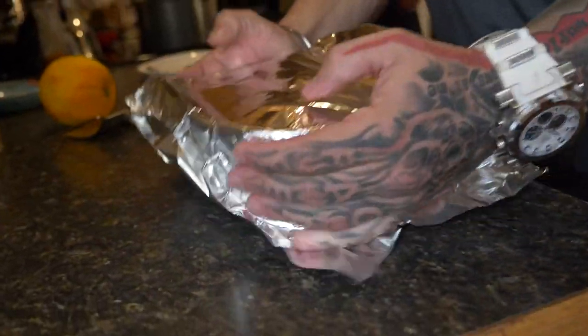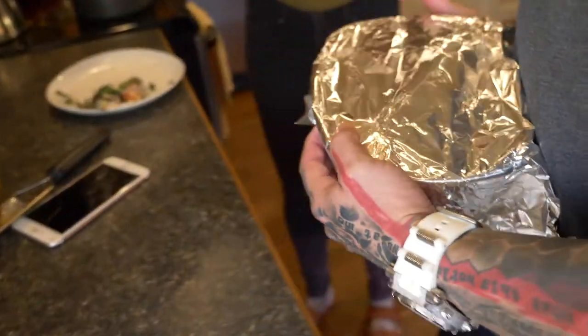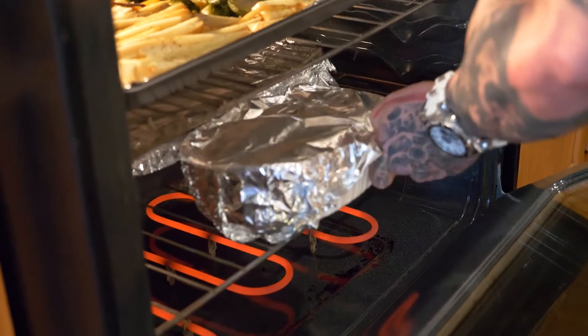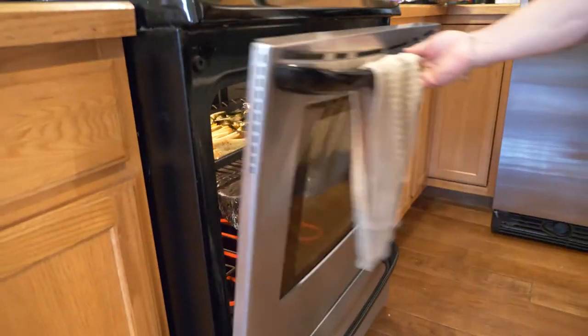Throw it in the oven for about 30 to 35 minutes, just keep checking it — if it's cooked, great; if not, keep cooking it. Happy Thanksgiving everyone! Remember, if you like this video, like, comment, and subscribe. Let's eat!